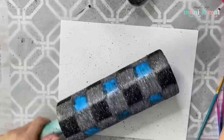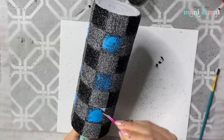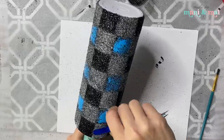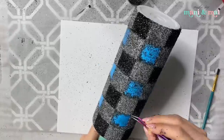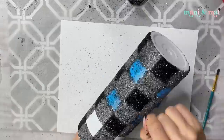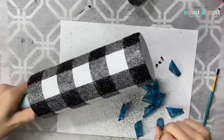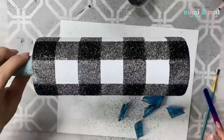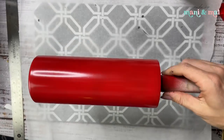Now that I've got everything applied except for the white glitter spots, I'm going to peel back all of the remaining stencil vinyl to expose those white squares, but I'm not going to glitter them yet. I'm going to remove all of this stencil vinyl and let this sit and dry overnight. Oh my gosh, look how pretty that is.